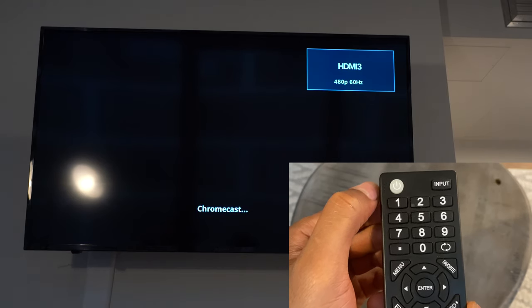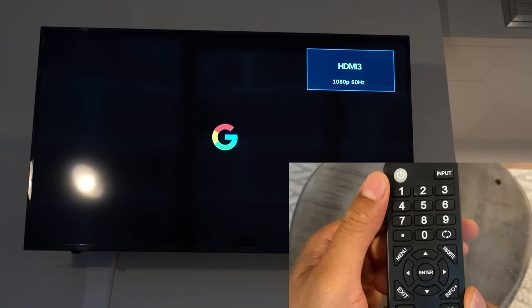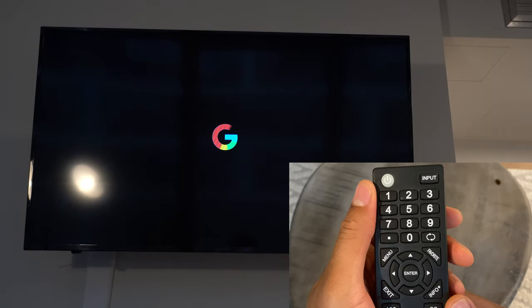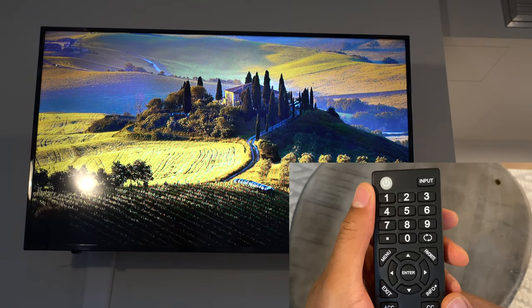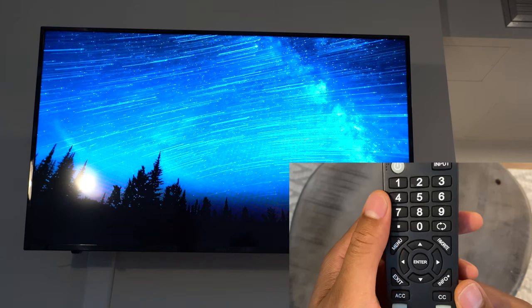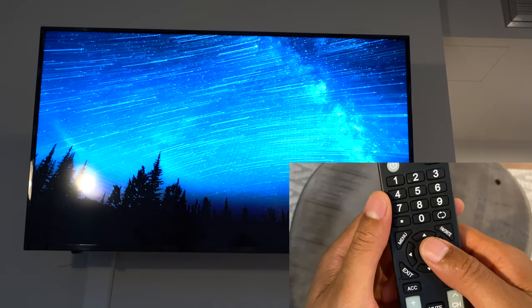At the top of the screen it says HDMI 3 — that's the input it's selected on. You want to make sure your input is selected in the right place. If your cable is plugged into HDMI 3, your television should be working properly. This is the screensaver that comes on; it has a time at the bottom and says to add earth and space photos using the Google Home app. This television is connected to Google Chromecast.